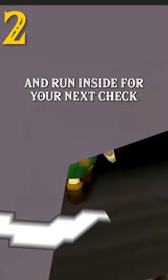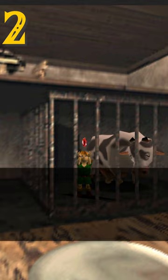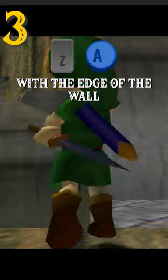Send Steve on his way and run inside for your next check. For the hardest check, we need to set up a jump in the windmill. Align yourself in the corner to the left of the entrance and do a double back loop with your sword out, with Link's legs aligned with the edge of the wall jump.